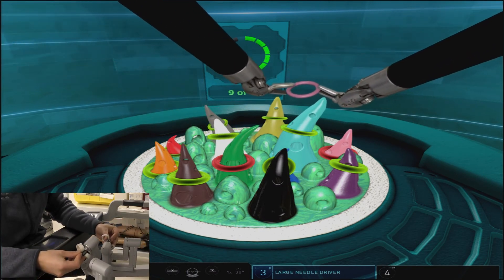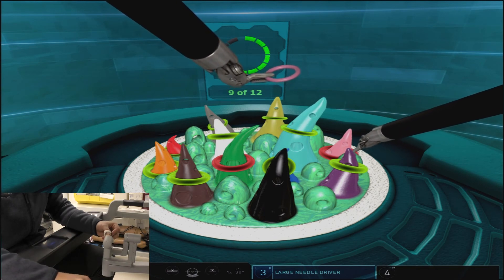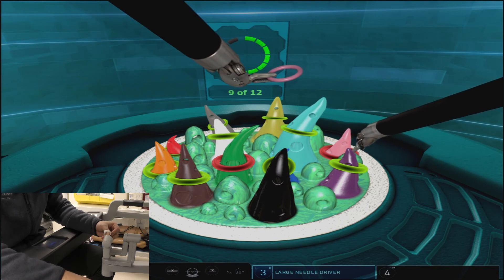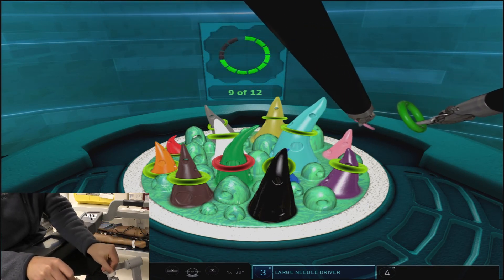Again, you'll see here that in order to best access the incorrect ring on the pink cone, we switch arms because the right arm has the best approach to the periphery of that cone in order to grab the ring without causing collisions.